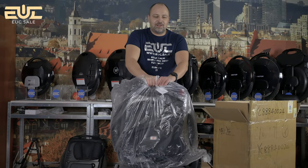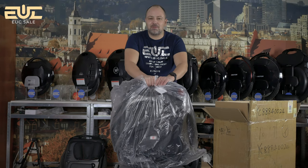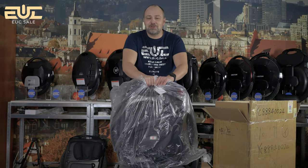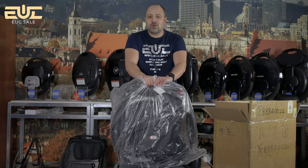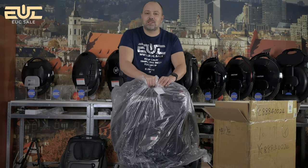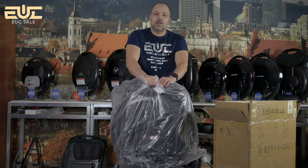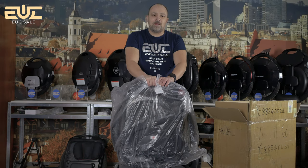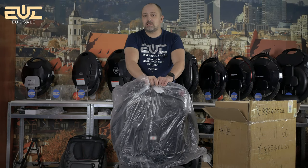You just saw and I think you're a little bit confused about how I just took it from the box with one hand — the Monster Pro, one of the most heavy wheels on the market, about 40 kilos — with one hand, no problem. So this was quite a little joke from me, because we received this wheel without the batteries. It is the only way to ship it by air fast here to Europe, to Lithuania.